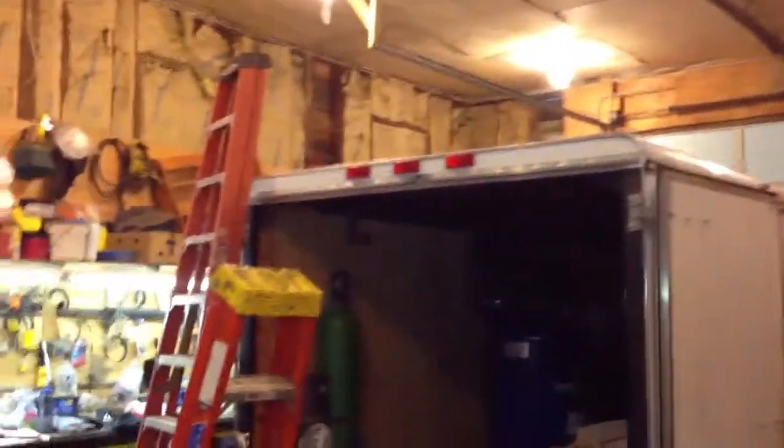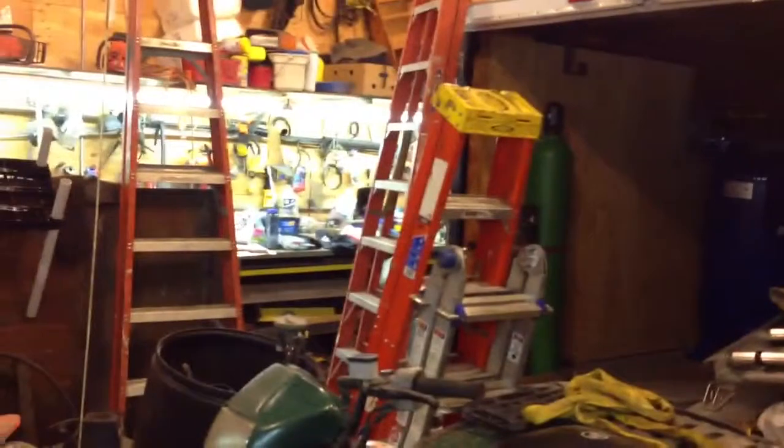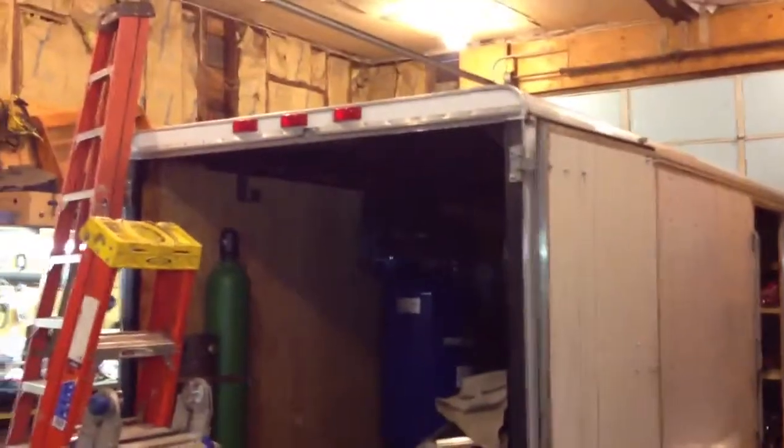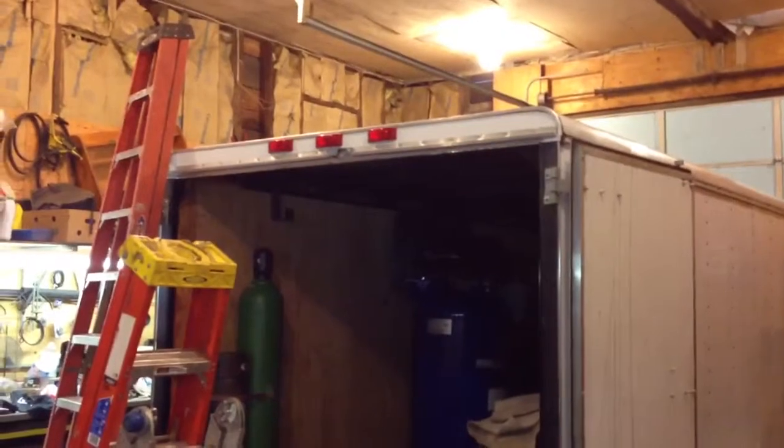Got a nice location for the cutting torch tanks right here at the back of the trailer. I definitely need a set of ladder racks up on the roof — a lot of racks on the roof will make a whole bunch of extra room. Also thinking about a nice set of work lights up on the back corners.